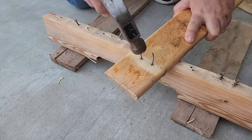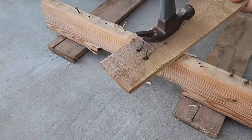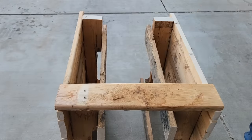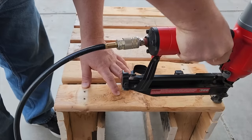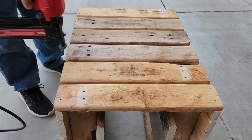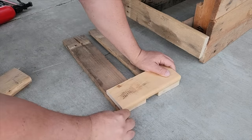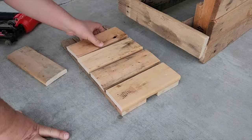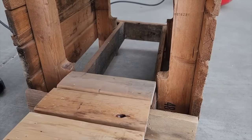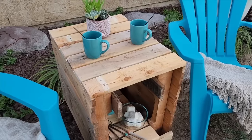Take that part we cut off earlier, separate it, and remove some of the boards. Grab a hammer and start tapping on the back side of the nail — you're going to pull that nail right out. We're going to place them across the top of the two pieces we cut, then use a nail gun to put it in place. This thing is going to be so strong. Take a little bit extra of the boards left over and we're going to build a little bit of a shelf.